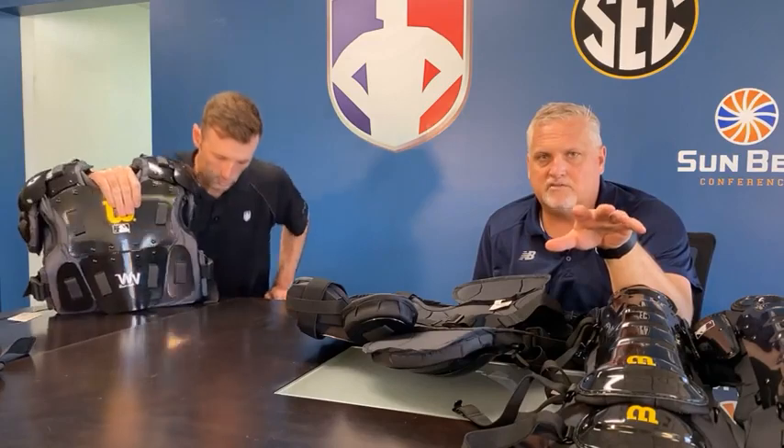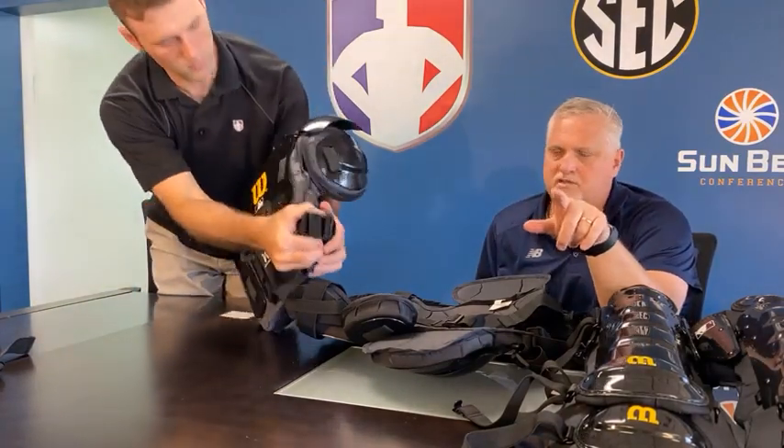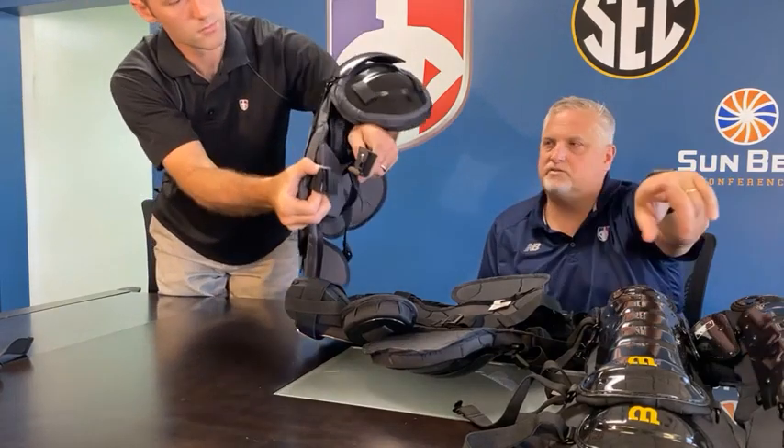Hunter's in here watching and giving some good advice. He's saying we need a closer up on the Fidlock buckles.